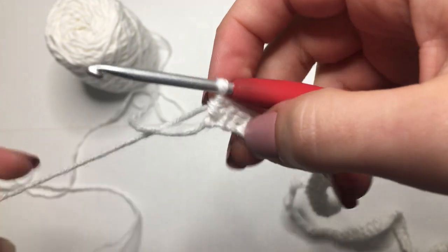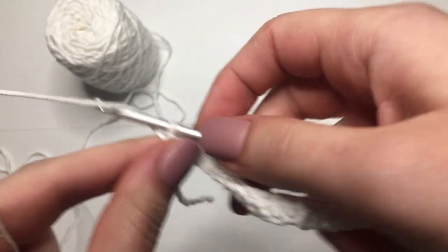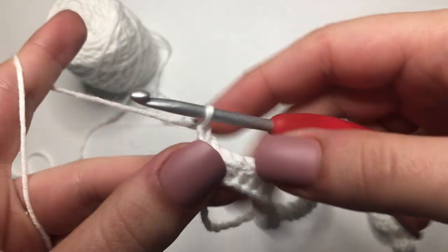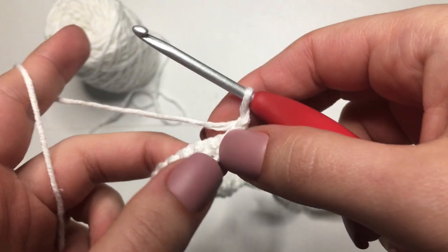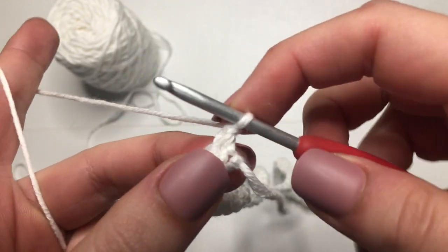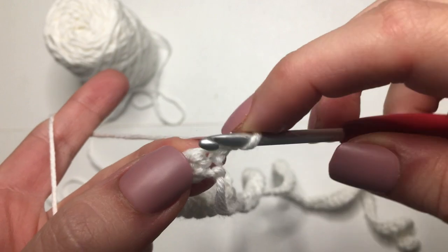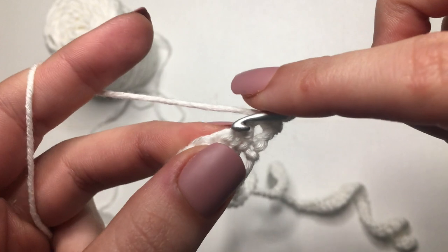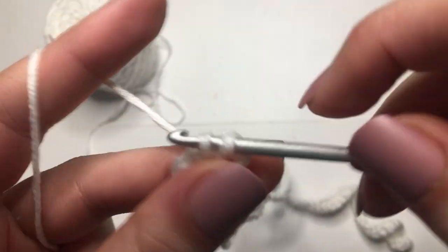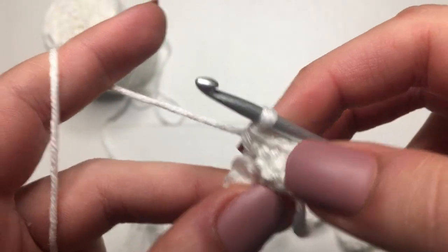We've just finished that first row of single crochets. Now we are going to chain up 1. Row number 2 will also be a row of single crochets, so we'll flip our work. Chain 1 does not count as a stitch, so we'll go into that very first stitch with our first single crochet. We're just going to continue doing this all the way down — just 1 single crochet on top of each stitch. I'll meet you back at the last stitch and show you how we are going to change colors.